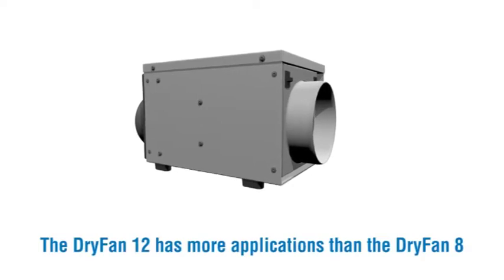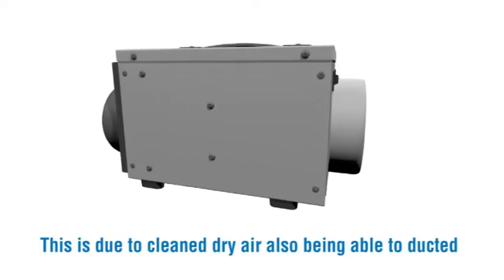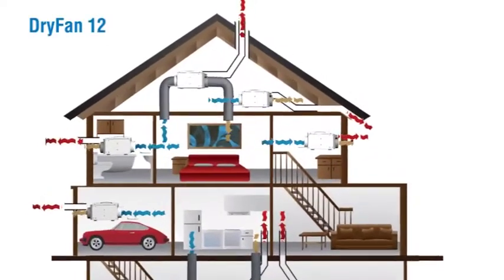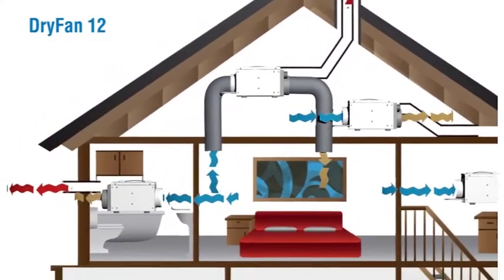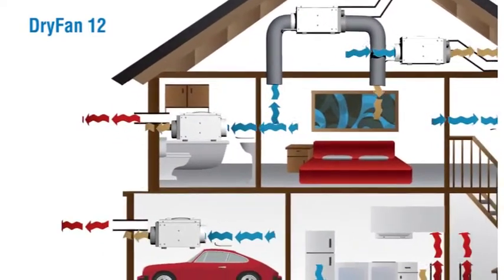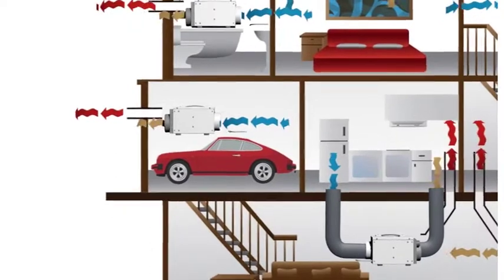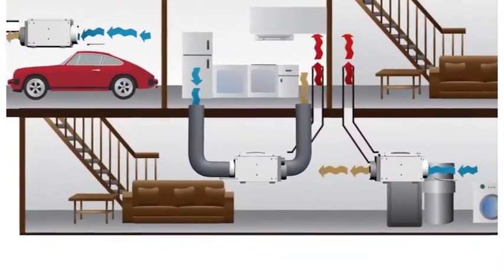The Dry Fan 12 has more applications than the Dry Fan 8, due to clean dry air being able to be ducted. Dry Fan 12 is more powerful so can have longer ducts added, and can be used very effectively in key areas such as loft, cupboard, living areas including bathrooms, garages, basements and crawl spaces.